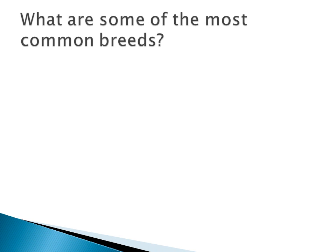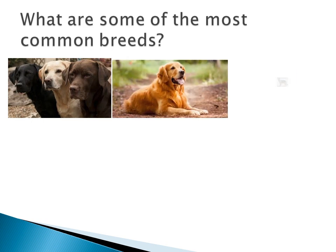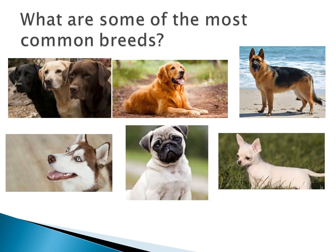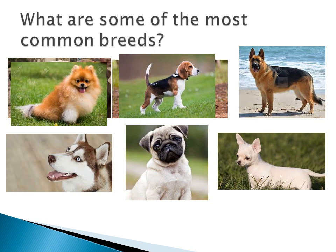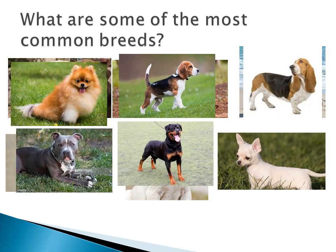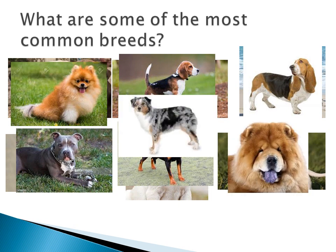What are some of the most common breeds that have an undercoat? We have Labradors, Golden Retrievers, German Shepherds, Huskies, Pugs, Chihuahuas, Pomeranians, Beagles, Basset Hounds, Pit Bulls, Rottweilers, Chow Chows, and Australian Shepherds. And many more, but you get my point.